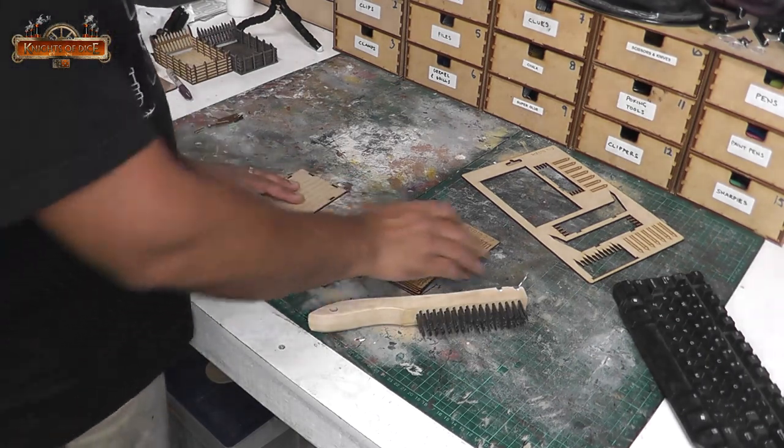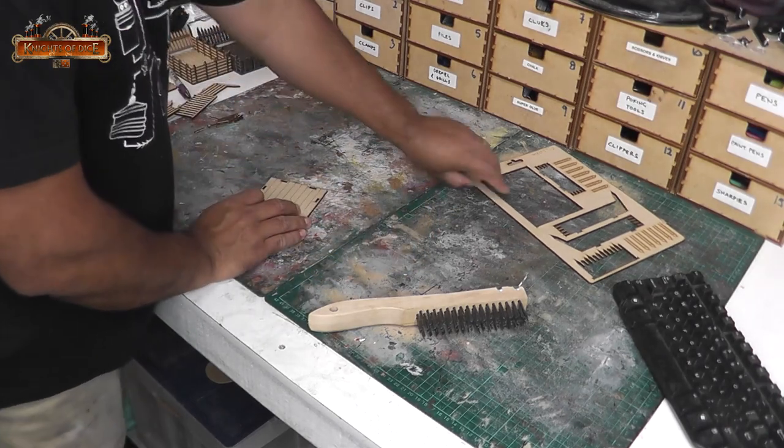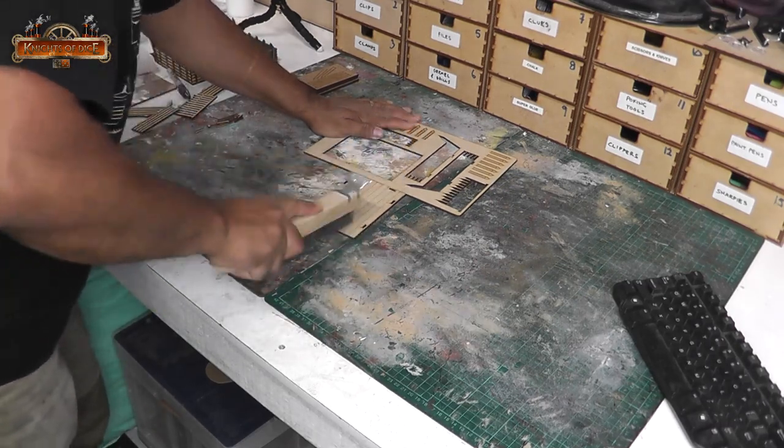We don't want to assemble the model. We want to pick the parts that we want to add this texture to, and then go and fetch our hard steel bristled barbecue brush. And this is what's going to do the magic for us.